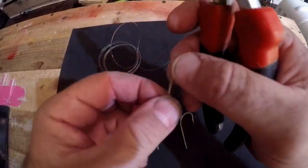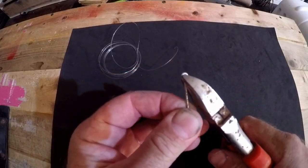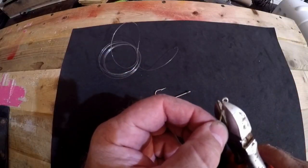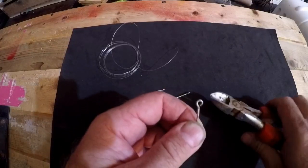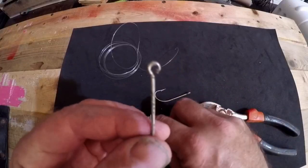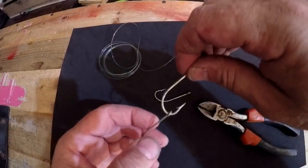What I do is come to where the eye meets the shank, take my cutting tool, and just squeeze it — it opens right up. I'm going to open up two of them because the third one doesn't need to be opened up, and we're going to attach them. Once you've got your eye open, you take your hook, turn it backwards, slip it through, and you're good to go.